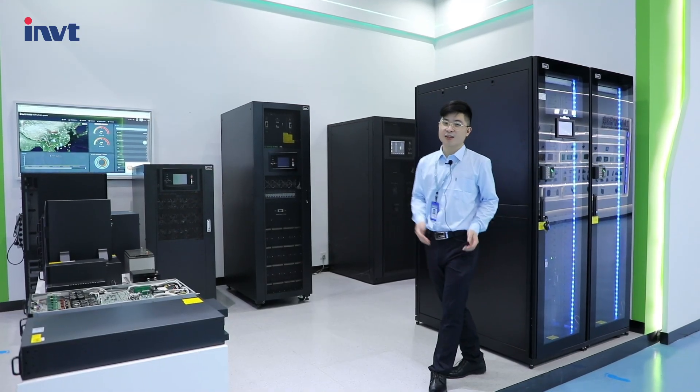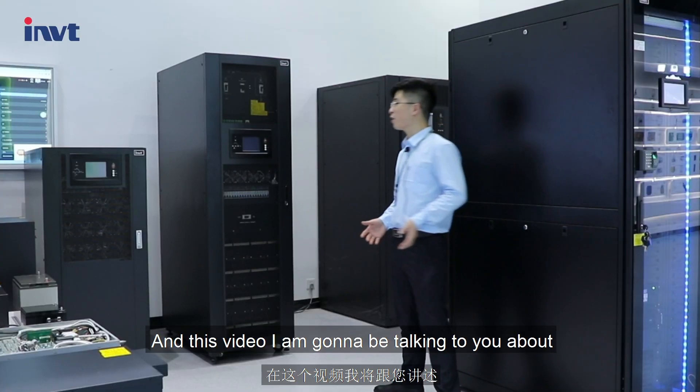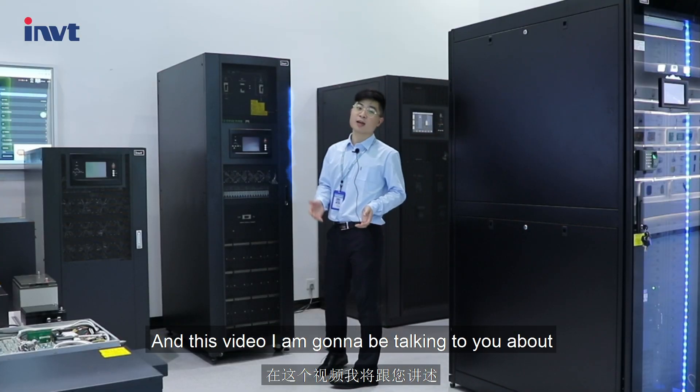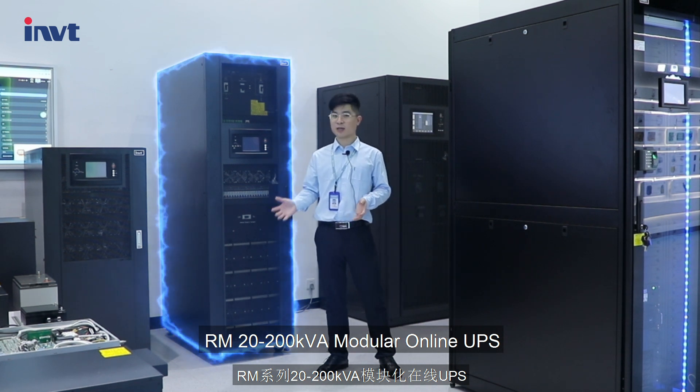Hello everyone, this is Wayne from IMVT Power System, and in this video I'm going to be talking to you about the RM20-200kVA modular online UPS.